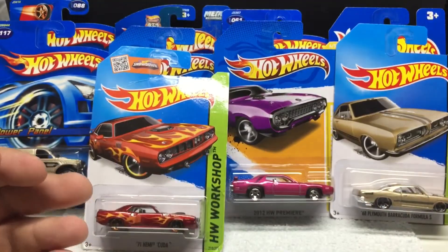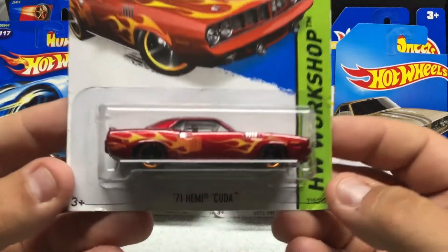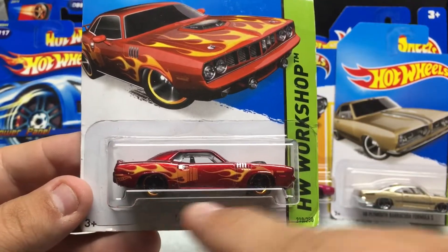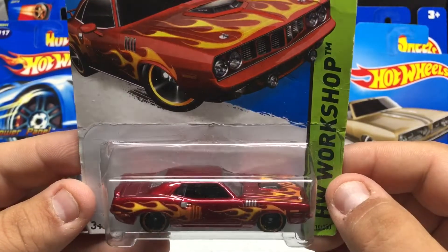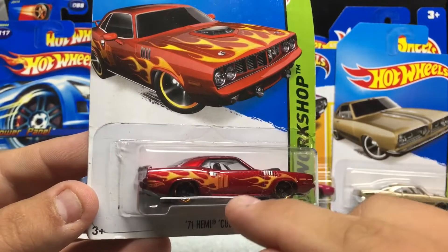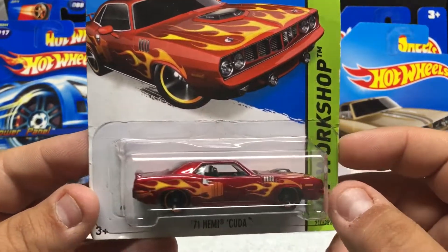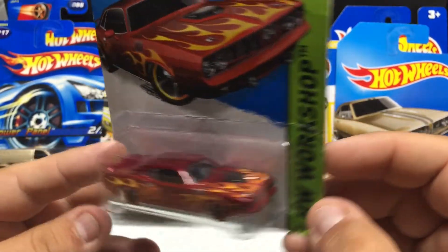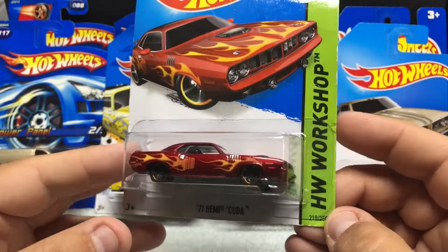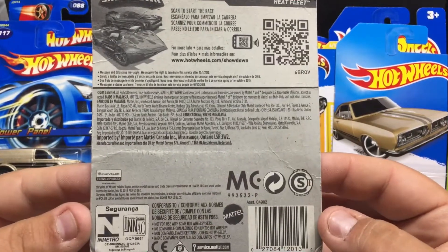Getting back into some Dodge stuff — HW Workshop '71 Hemi Cuda. Pretty cool casting; it's got a really nice stance, kind of like it's lowered down. Nice paint work with flames — you can see the Hemi going into a flame detail. Just a nice attention to detail, very cool car. These are pretty popular in the muscle car world; this one's going to be 2013.